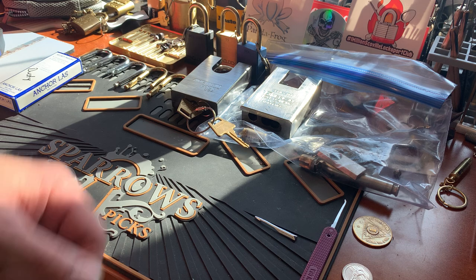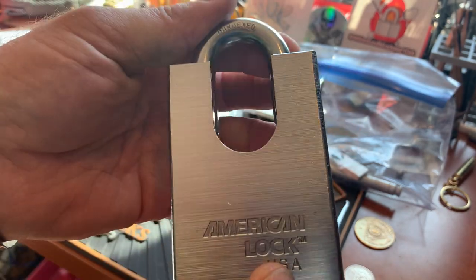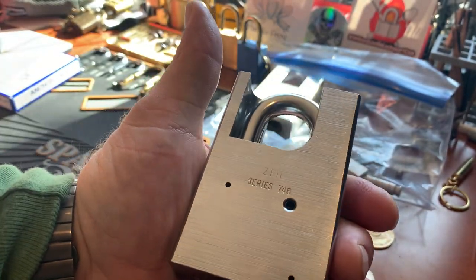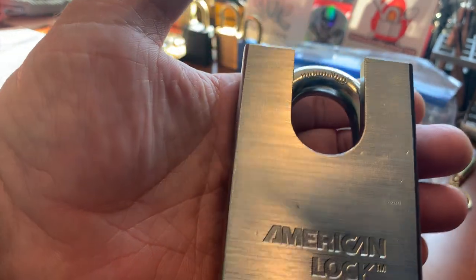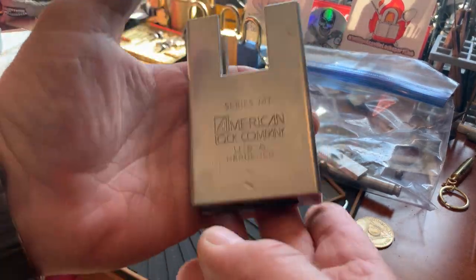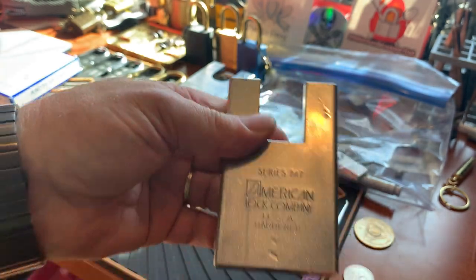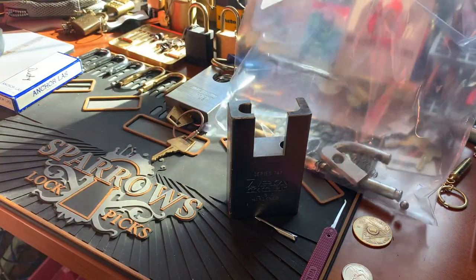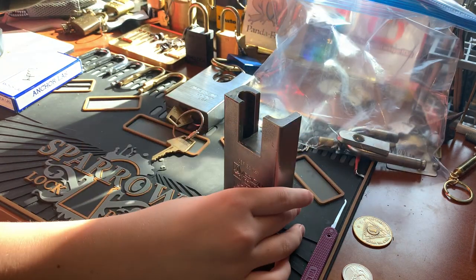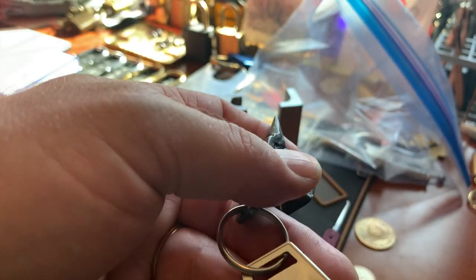This right here is an American Lock 748, and it is awesome. I just picked it for the first time last night. Georgia Jim really knows that I love Americans, so he didn't stop there — he also sent me not just the husk of this 747, but a complete lock. It has done a little bit of time in the wild; looks like it served a purpose. I'm just taking it apart and cleaning it up.